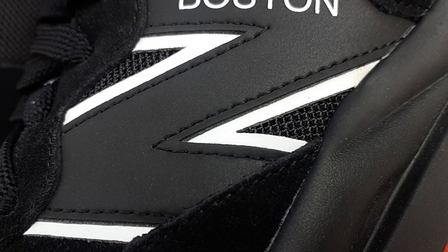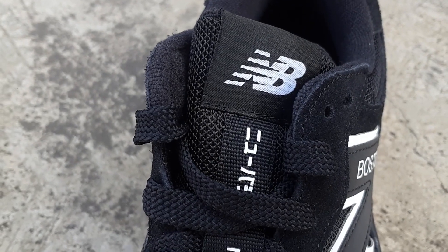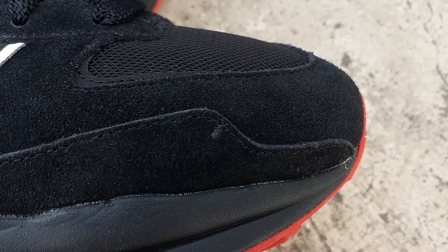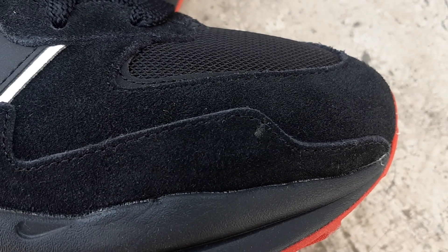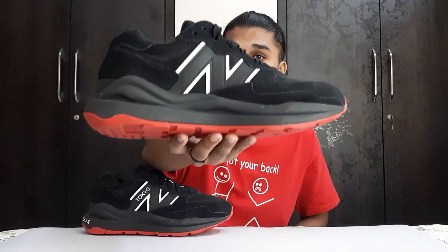Starting with the material: we get a suede and mesh upper. It is mostly suede, with mesh on the toe box, on the side panels, and the tongue is also made out of mesh. Other than those areas, everything is black suede. On the side panels we get the New Balance logo in a very synthetic kind of leather — this huge New Balance logo, which is the most beautiful attraction of the shoe in my opinion.